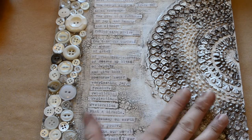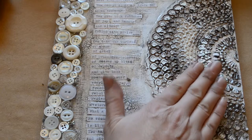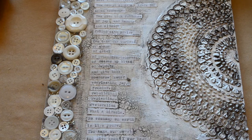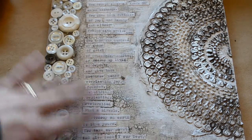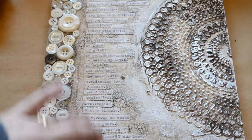Everything about this could be done in a journal except for probably your buttons. So if you wanted to do something like this in your journal, you could — instead of the molding paste, just use paint and that would be really cool too. So this is something I did on an eight and a half by 11 board. I really love it, you guys. It's just a peaceful time as you do this and you work on it and you think about the words.